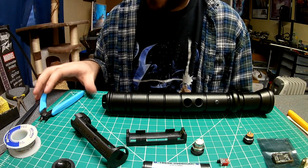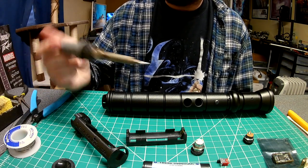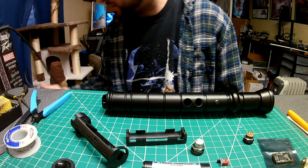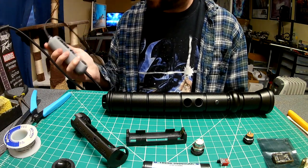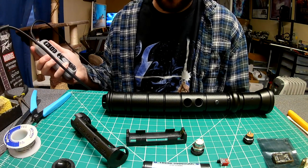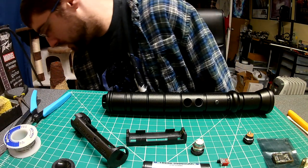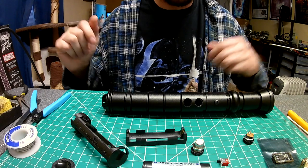First thing you want to do is get your soldering iron set up. I have one I got off Amazon — it's a CY1. It has a temperature control gauge, it's ESD safe, about 25 bucks. I have it set at 350 right now, and usually around the 350 range works well.